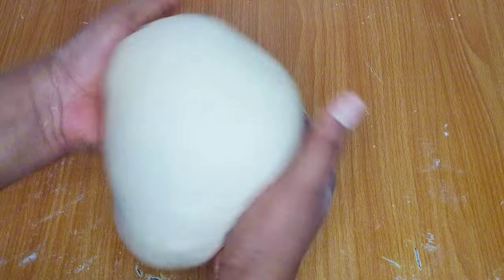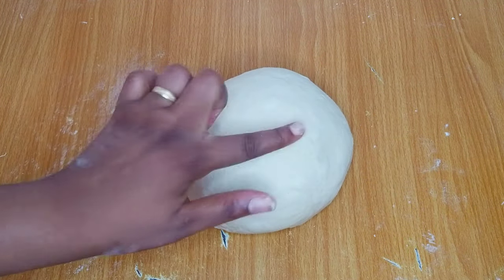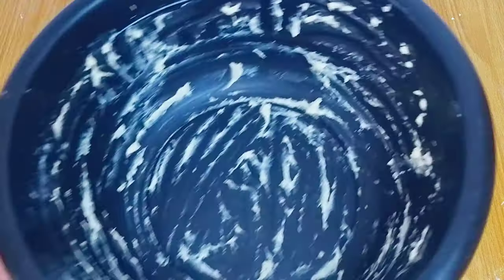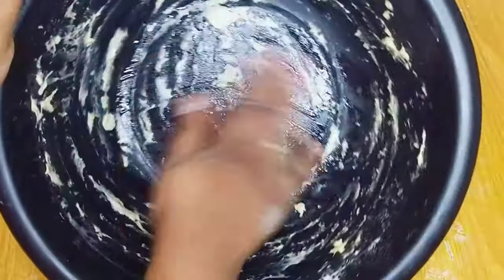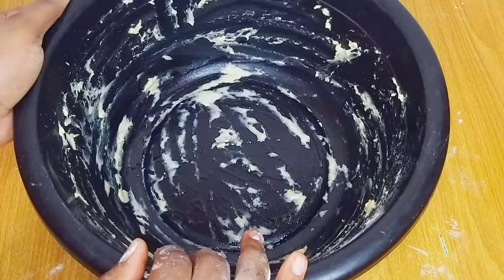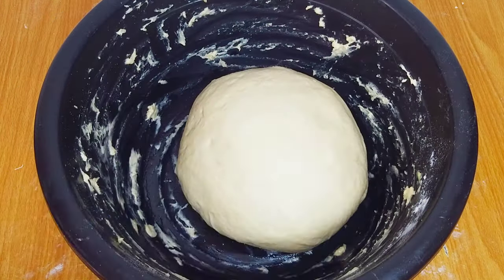You can tell that your dough is well combined when you press in a finger and the dough comes back up — this signifies that your dough is well combined. I'll oil my bowl before placing the dough inside, cover it, and keep it in a warm place. I'll allow it to rest for about one hour; during this time the dough is expected to double in size. I recommend using a big bowl that can contain the dough once it doubles.